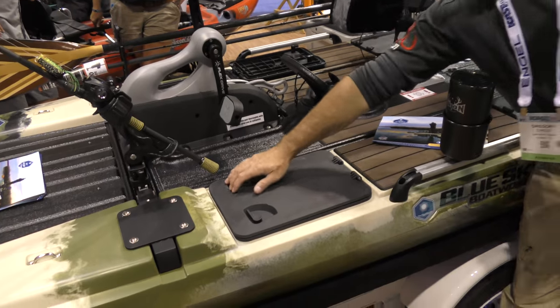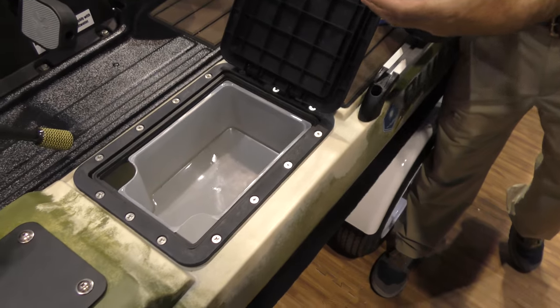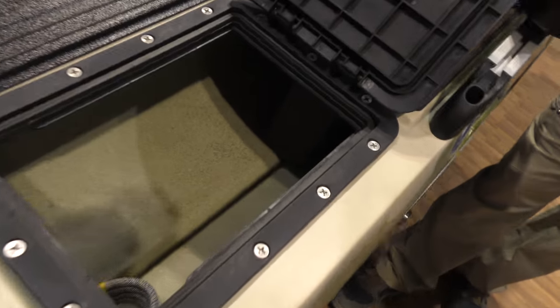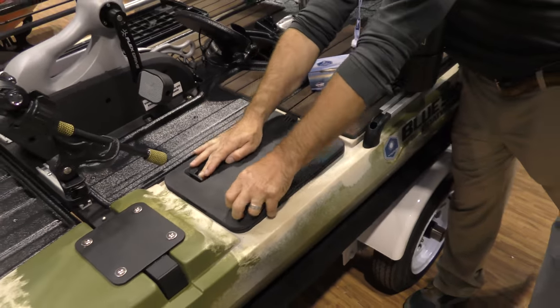It also has these cool little storage pods. One thing people thought was that there wouldn't be much storage because the hulls are narrow, but you actually do have openings on the bow and stern where you can even get rods down in there. If you've got camping gear you can shove tents down there — you can do overnight trips in this, no problem.